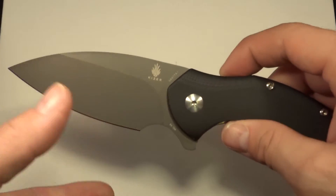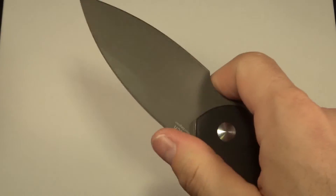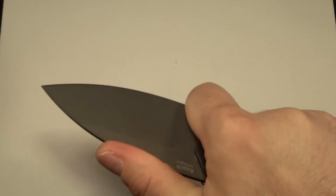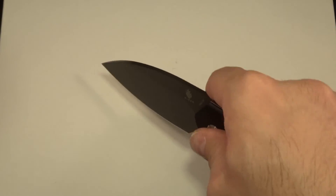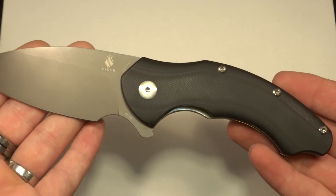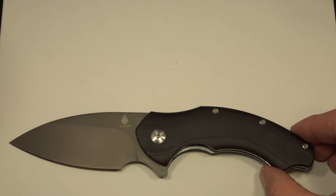I'm going to give this knife a 5 all day. It's heavy but I love that. It's smooth. It's very utilitarian, very EDC-friendly for being so big and bulky. You can chop, you can pierce and pull cut — you can do so many different things with this blade. It's absolutely phenomenal. Let me give you a couple of size comparisons.